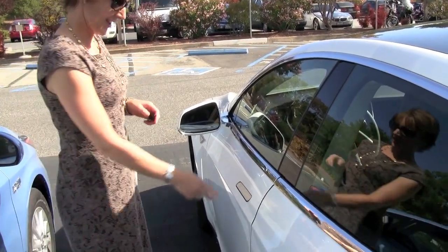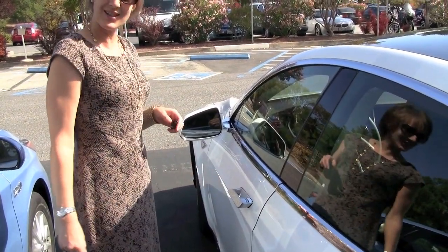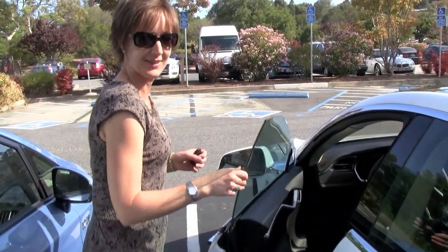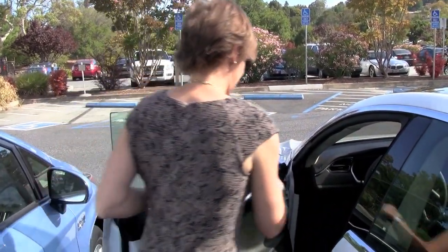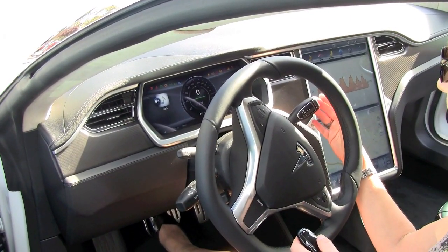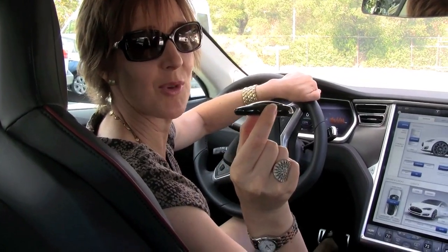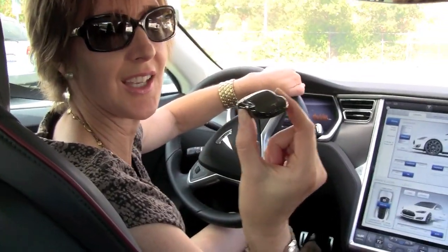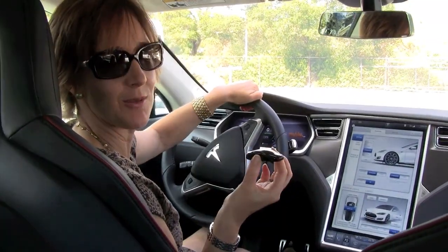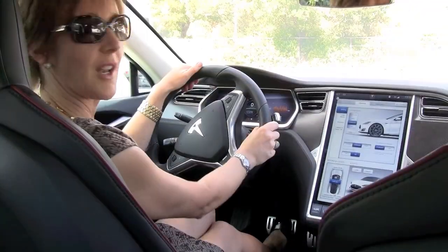Here's the magic key and the magic handles. I just touch it and then I can open. This is the key for the Tesla Model S — a tiny little thing. As you can see, there's no place to put the key in. You just have the key with you. It's a smart key and I'm in drive.